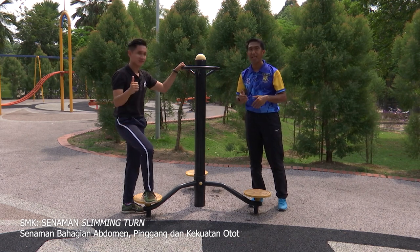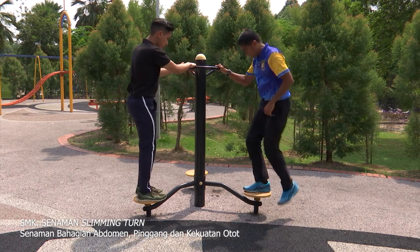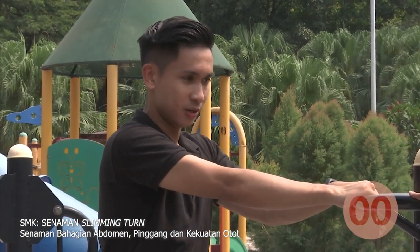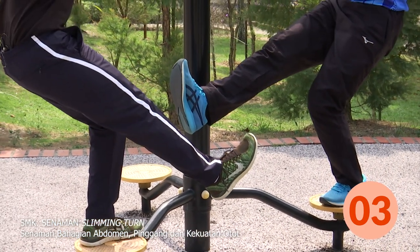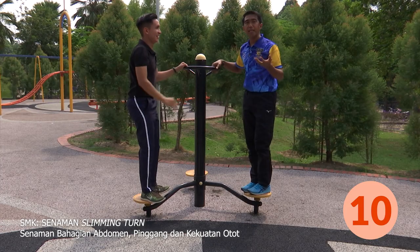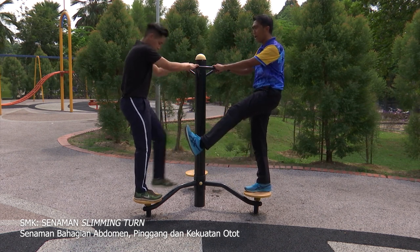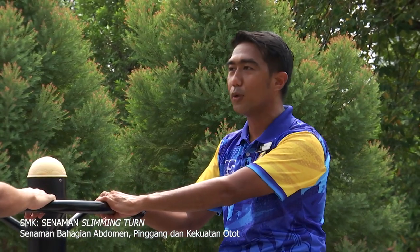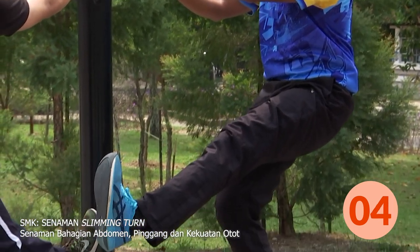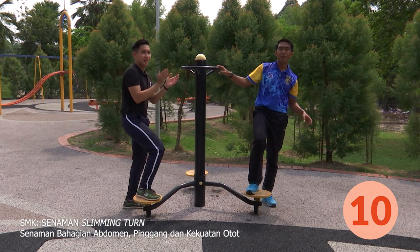Murid-murid di rumah pasti menantikan saat ini — kita akan lakukan senaman ini bersama-sama. Jom semua, ready! Kita naik dulu. Murid-murid di rumah, Cikgu jangan tendang please. Kita akan turunkan dalam kiraan tiga, dua, satu — satu hingga sepuluh. Saya tak dengar pun suara murid-murid di rumah, kira sama-sama! Tukar kaki pula, kiri. Masih dalam kiraan sepuluh. Tiga, dua, satu — kira bersama-sama, satu hingga sepuluh. Hebatlah semua!